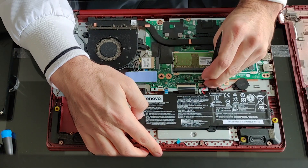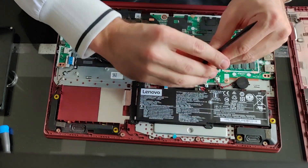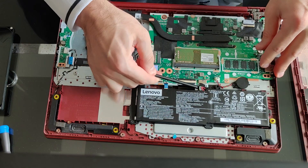Before I do anything, even some cleaning and dusting, I have to disconnect the battery. Very important here — not to pull on the wires.